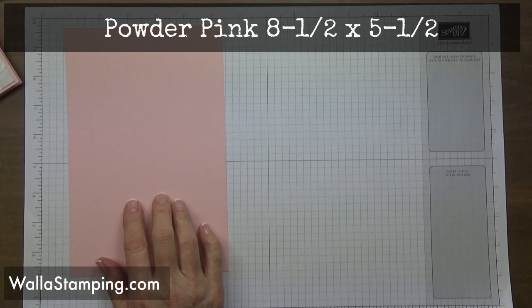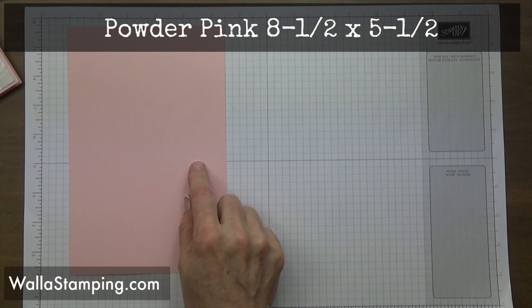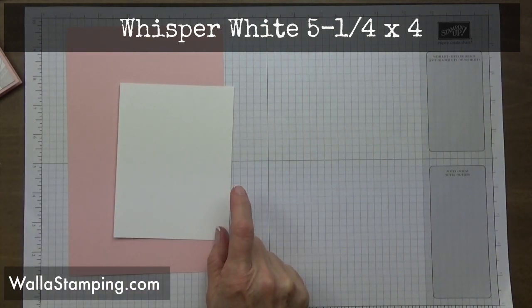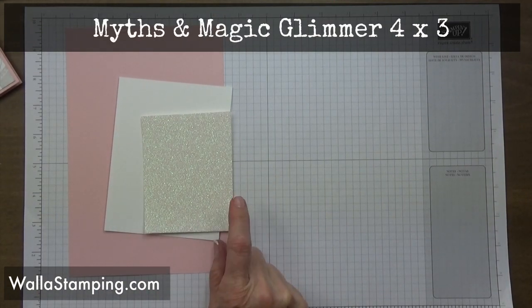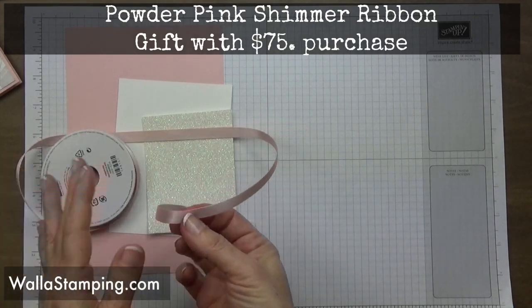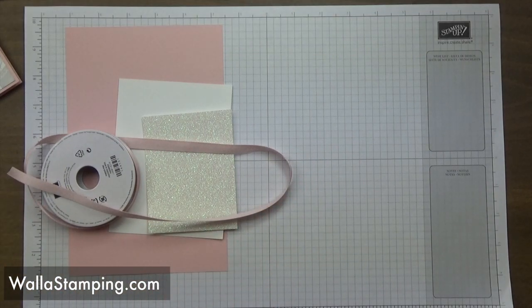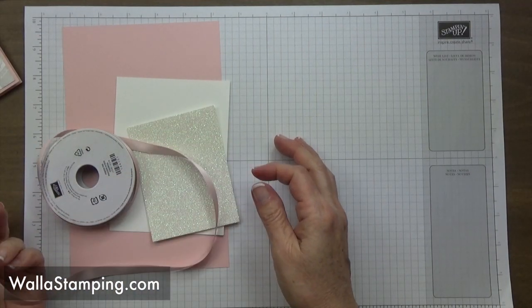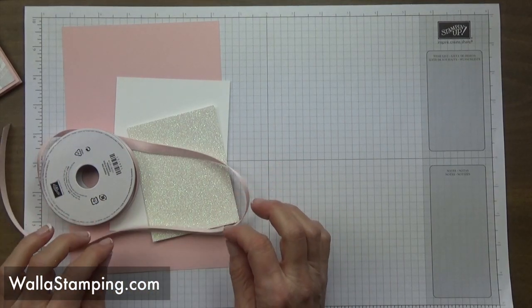I'm starting off with a card base of powder pink, cut to five and a half by eight and a half, scored and folded at four and a quarter. Then a piece of whisper white at four by five and a quarter, and a piece of the Myths and Magic glimmer paper at three by four. I'm also using some beautiful powder pink shimmer ribbon.